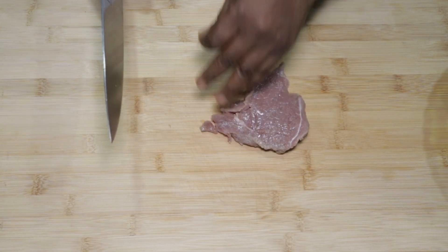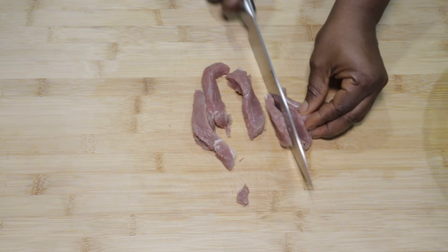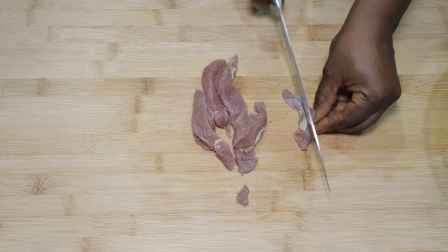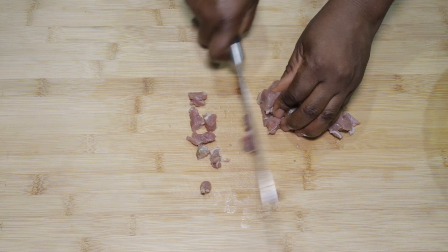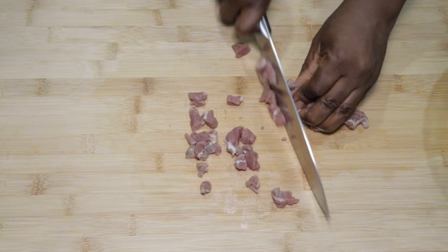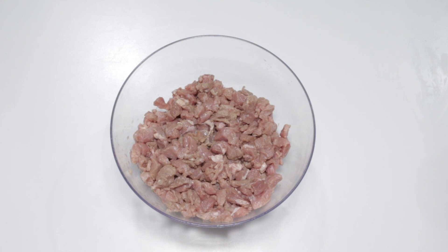Let's get our two cups of beef on our chopping board and chop them real good, just like this. If you prefer bigger chunks, feel free and do that. It is nicely chopped now. We will proceed to add our spices to it and marinate for a while.